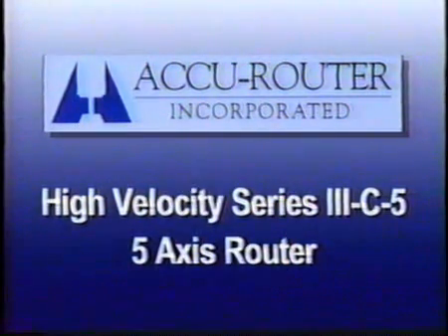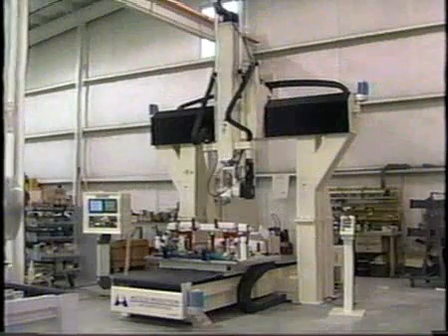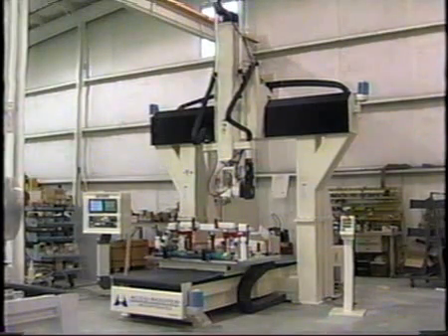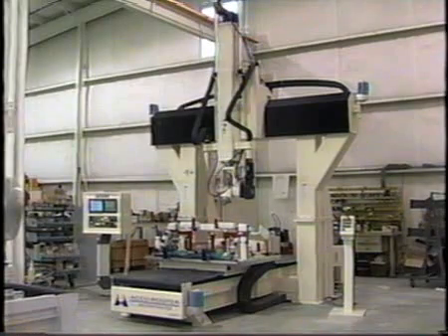AccuRouter Incorporated introduces the high-velocity Series 3C 5-axis router with direct drive rotary axis and a 36-inch programmable Z-axis superstructure. This high-performance CNC router cuts plastic and advanced composite materials with exceptional speed, accuracy, and minimal setup time. Industry-leading design features make this 5-axis machine an invaluable tool for optimum productivity and precise parts.